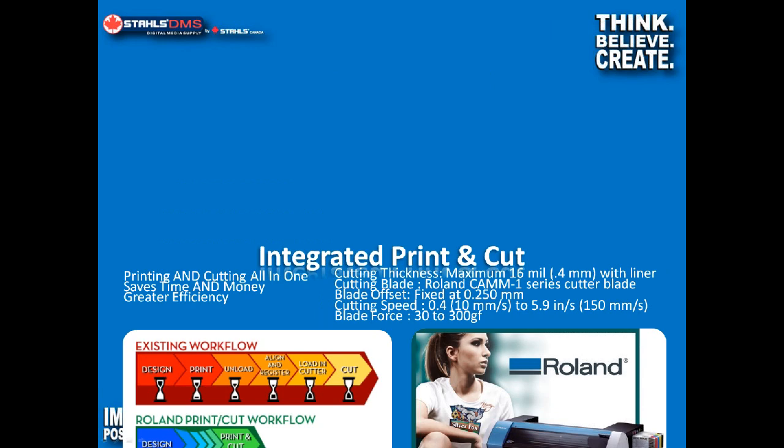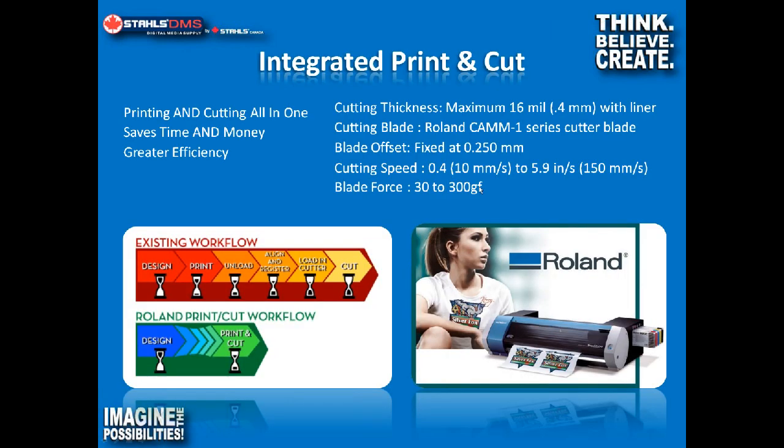Integrated print and cut is a feature Roland started with their early Versacams, and it's pretty much a standard now. The old-style workflow required you to design and print on a print-only device, then unload it, put it in a separate cutter, align it, register it, and cut it. Now it's one integrated workflow — much simpler and easier to do. It's a great feature and very handy, indicative of all Versacams.